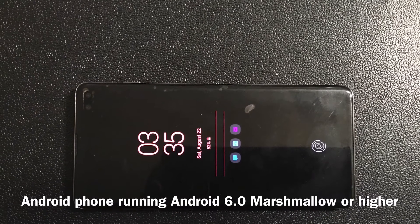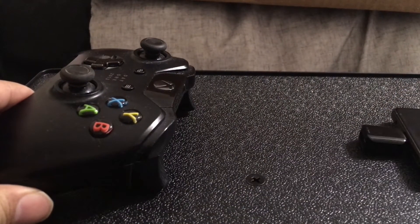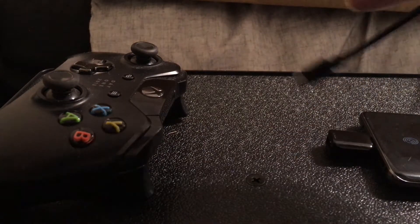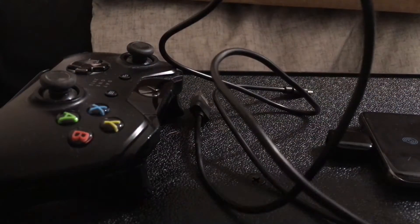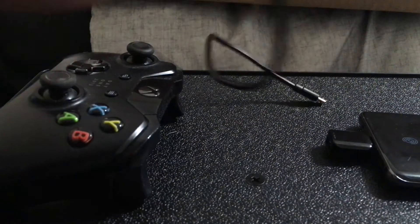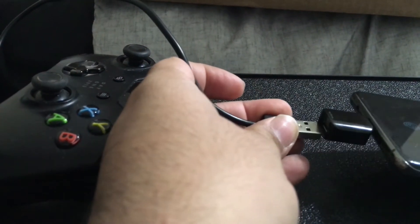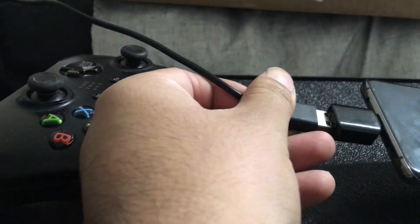So now let's show you how to hook it up. Hook up the USB Type-C connector to your phone. Now hook up to your controller — get the USB side into the USB connector, and then the micro USB into the controller. Once the controller turns on, that means it works. If it doesn't turn on, then flip the USB connector — flip it and try to put it the other way, and it should work.